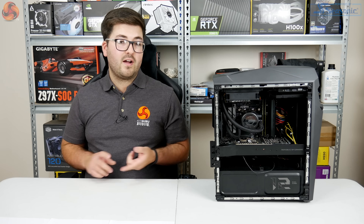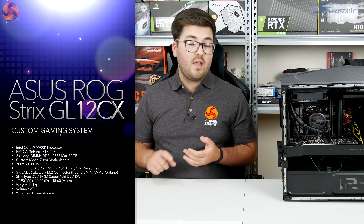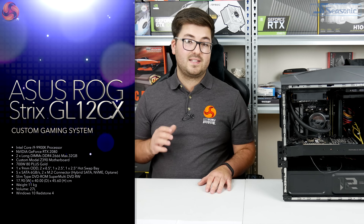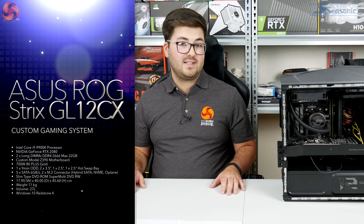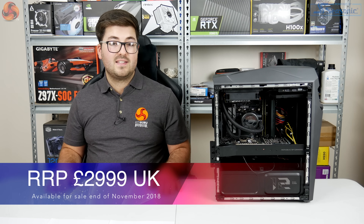The spec includes the i9-9900K CPU alongside an RTX 2080, 32GB of DDR4 memory at 2666MHz, a 512GB SM961 SSD, and a 2TB hard drive.